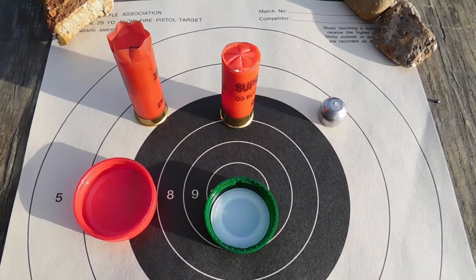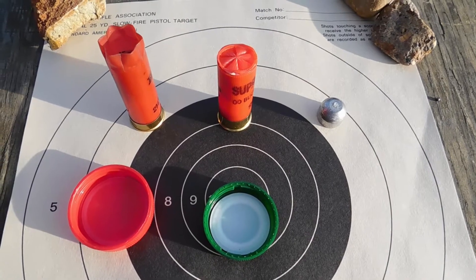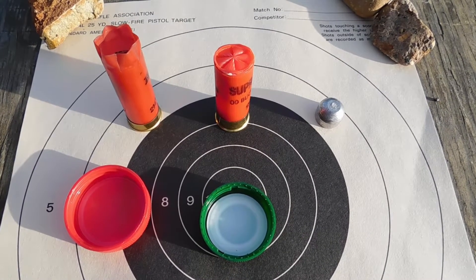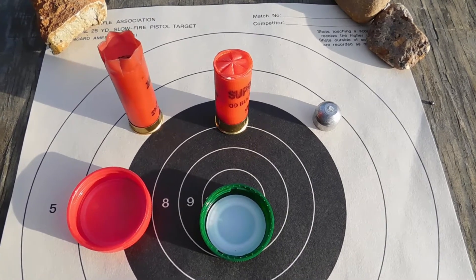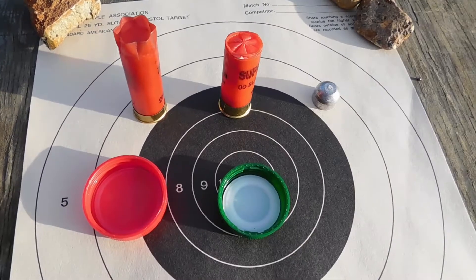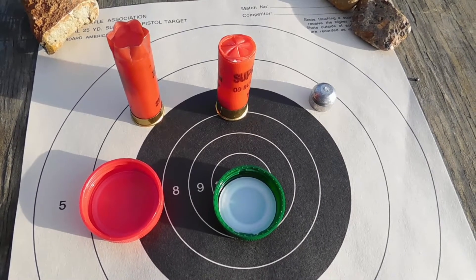I'm going to be starting a birdshot versus buckshot versus slug series, where I'll shoot something with all three — birdshot, buckshot, and slug — to compare the effects of each shell on whatever target I've set up. Since I'm always shooting at water jugs, for this first test we'll do a water jug test.